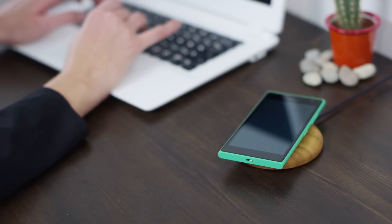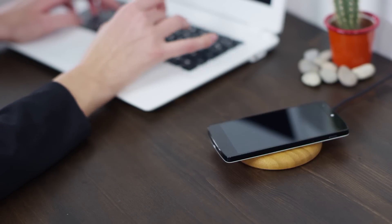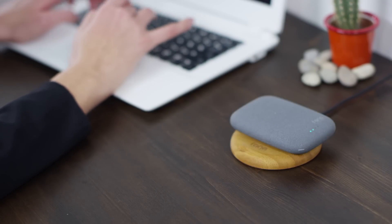Simple, smart and effortless. Wireless charging from Phone Salesman.